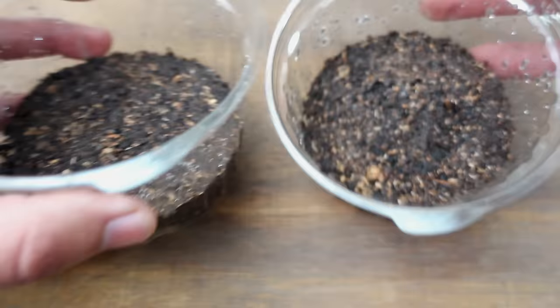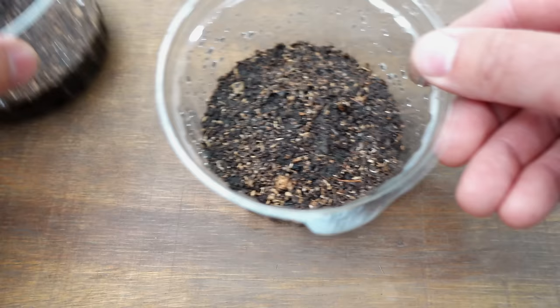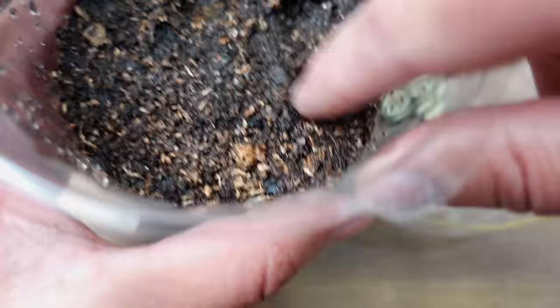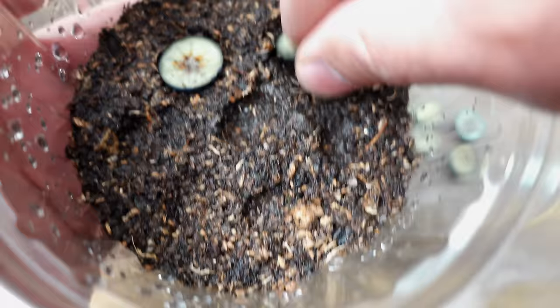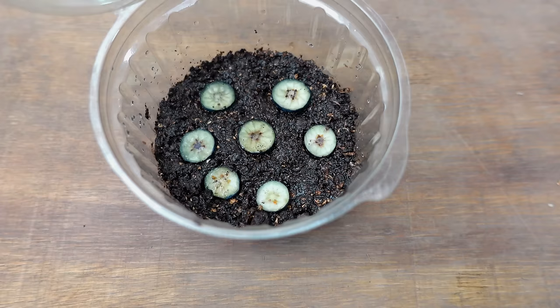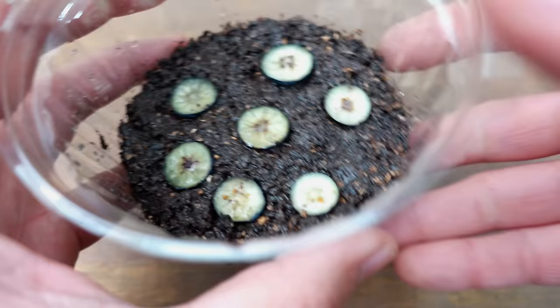First, we're going to plant the blueberry slices by making small holes in the substrate to ensure they remain securely in place. We'll carefully position them so that they are perfectly level with the surface of the substrate. At this stage, you have two options: either leave them exactly as they are, which has consistently given me the best results over time, or consider covering them lightly. If you choose to cover them, use a very thin layer of soil.